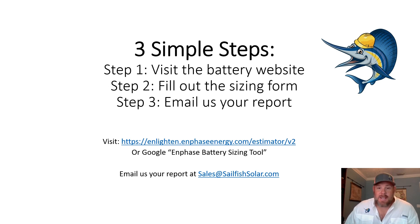The way you do that is there'll be a sizing form on the website, and once you have figured out exactly what you want to back up, you can email us that report and then we'll give you the discount on the battery system. Ultimately, you're saving us a lot of work and you're sizing your battery correctly because you know your house a lot better than we do.